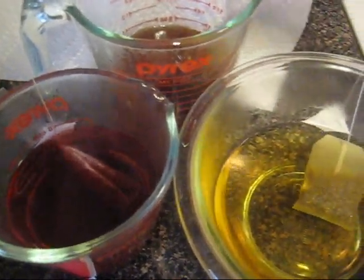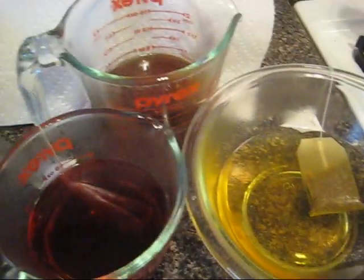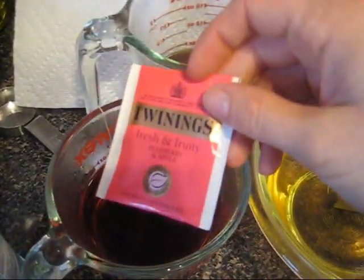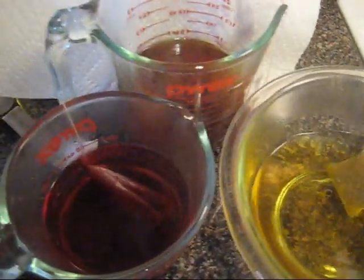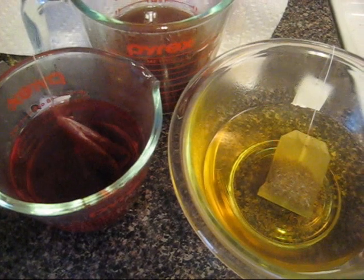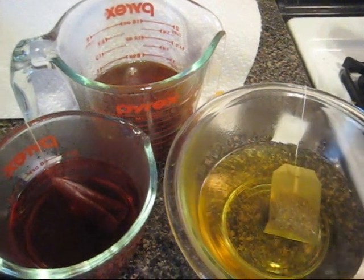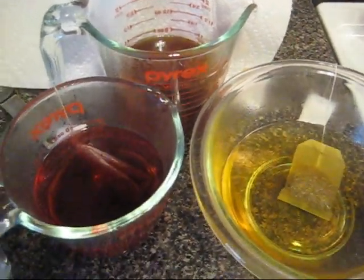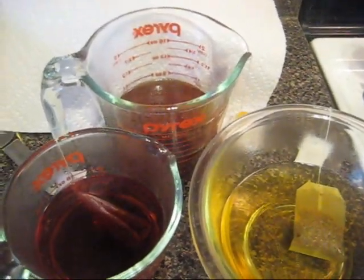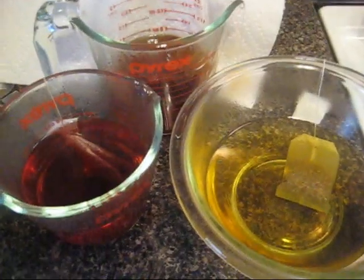To start off, I'm brewing three different kinds of tea: a chamomile tea, a black lemon tea, and a fruity herbal tea, to show you different colors that you can achieve from tea. Each of these tea bags are currently steeping in one cup of previously boiling water. I'm going to let these cool a bit because I want to get the most color out of the tea bags before I start dyeing the yarn. But you can certainly use the heat from the boiling water at the beginning to start dyeing your yarn from that point — it's all about personal preference.